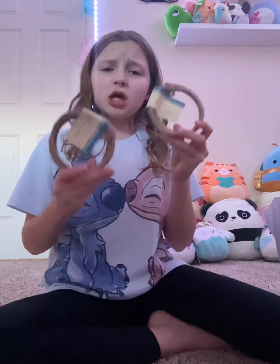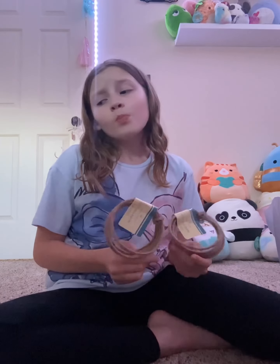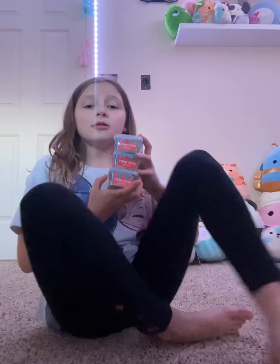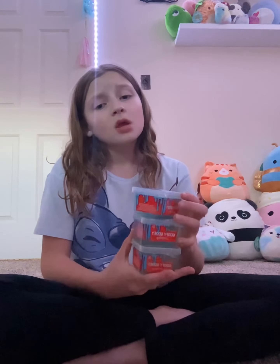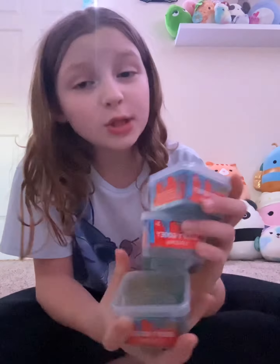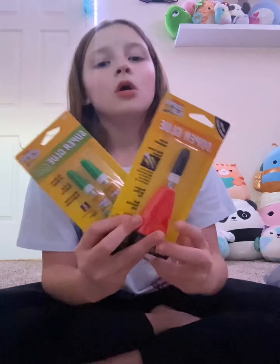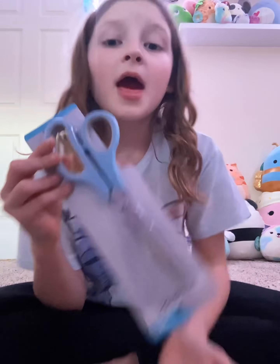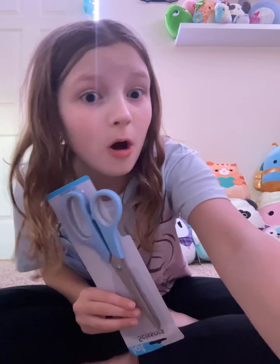My mom said maybe we should get some rope. I don't really know what we're gonna use it for yet, but I think it'll be useful for something. This was my idea — I wanted to put slime at the bottom. So yeah this is slime, but of course my brothers had to steal the idea too. We got some super glue because we don't have any right now and we can use it.